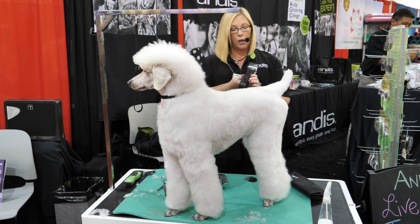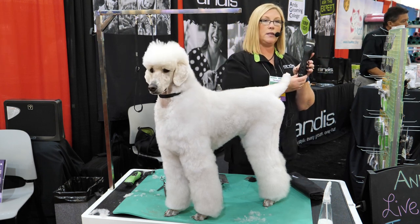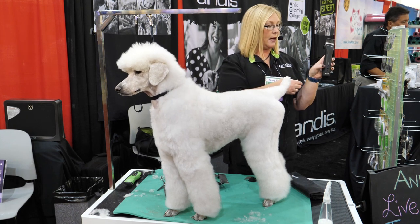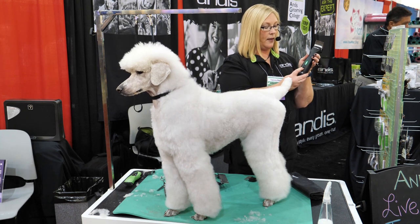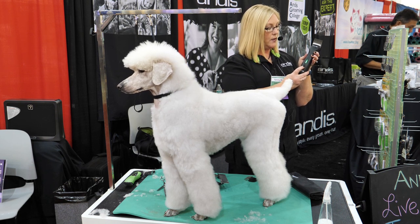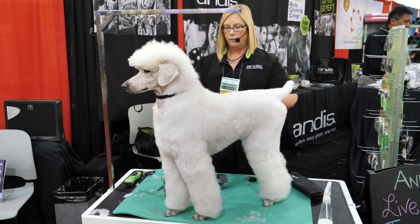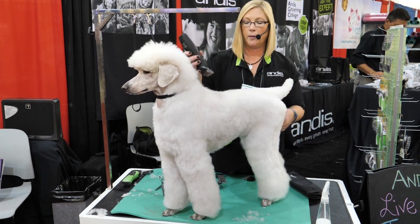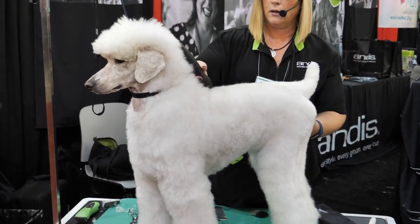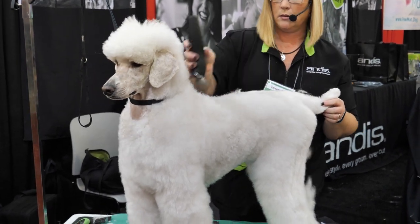This is our newer cordless clipper — our five-speed clipper, the Pulse-CR. This is lithium battery technology. You power it on on the side and power the levels up in front, or you can power it down. This clipper will get through heavy-duty doodle coats — it's a great, powerful clipper. I'm finding those withers, which are right there, and I'm just going to come and take this off. You want this to be straight.